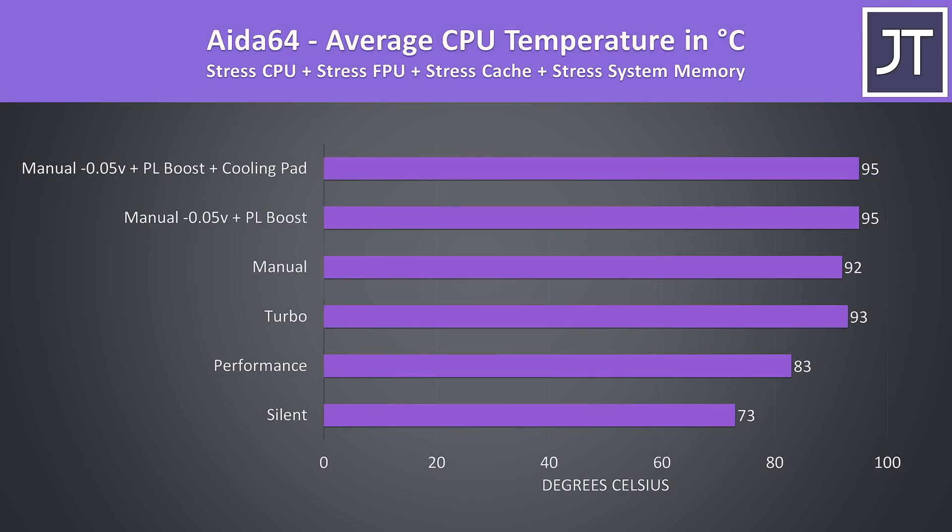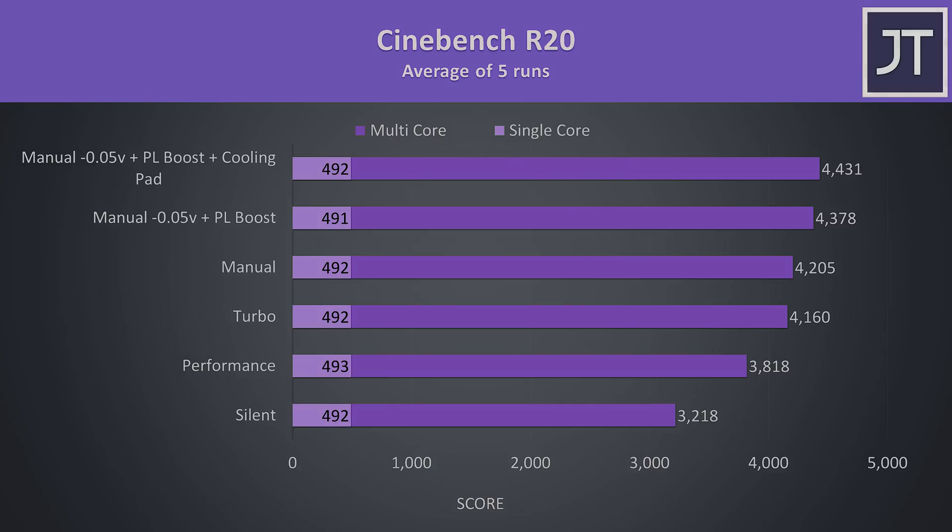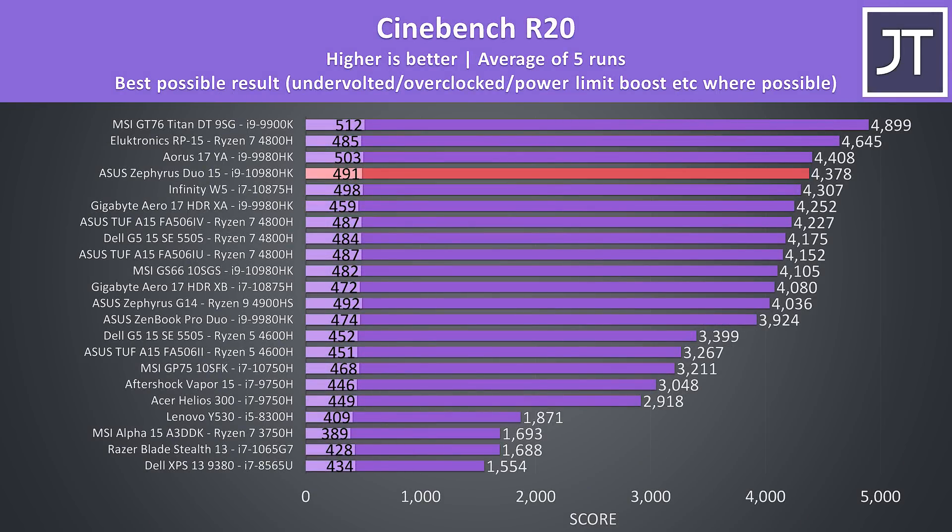Of course if we make these changes we reach the 95 degree thermal limit. I've used Cinebench to show how these different modes perform. Single core performance was unaffected regardless of the mode in use, and the multicore score was decent. When we compare it against others, it's the best 10980HK result I've recorded so far, though it is still getting beaten by the far cheaper RP15 with Ryzen 7 4800H.